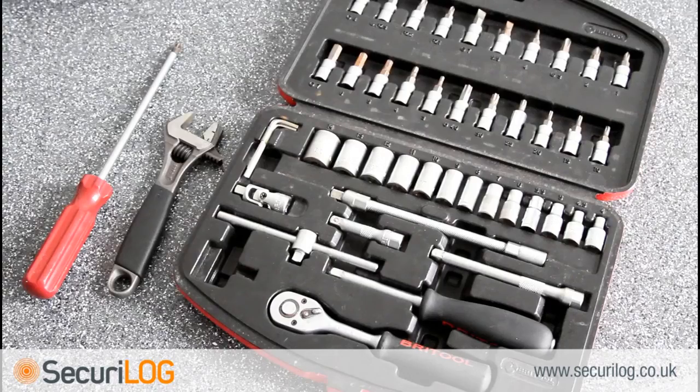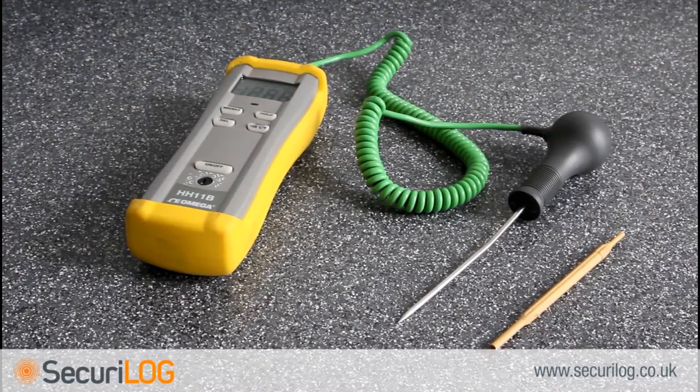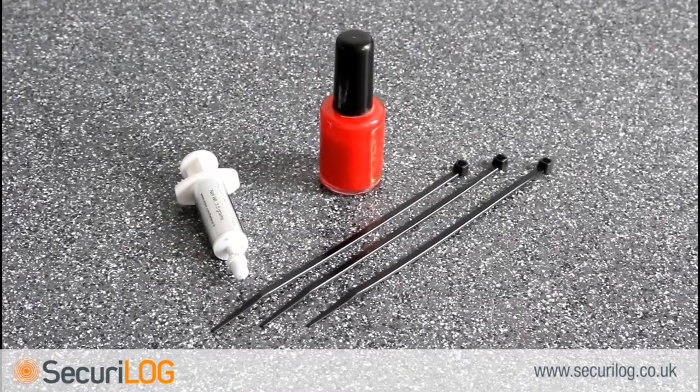Installation of the kit 7X requires the following equipment: a socket set, adjustable spanner and screwdrivers for removing nuts and screws; a calibrated independent reference probe and trimming tool for calibration of the main board and daughter board; tie wraps; nail varnish or other sealant to fix calibrated parts; plus zinc oxide based thermal grease for installation of the secondary temperature sensor.